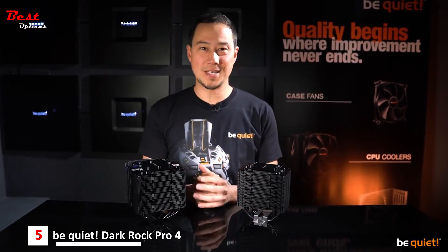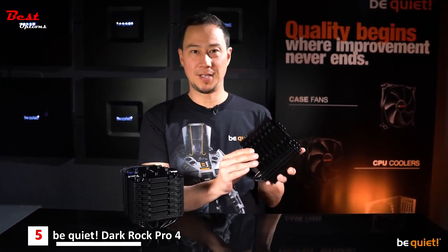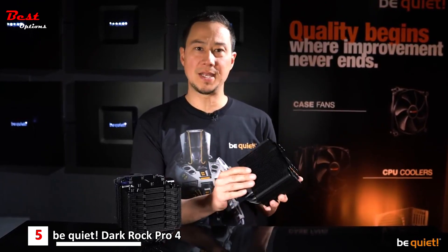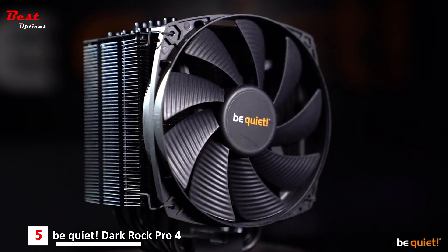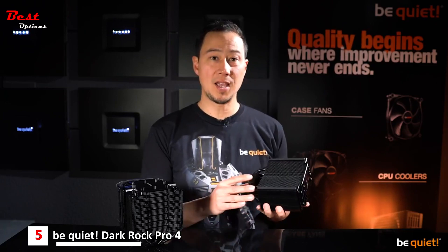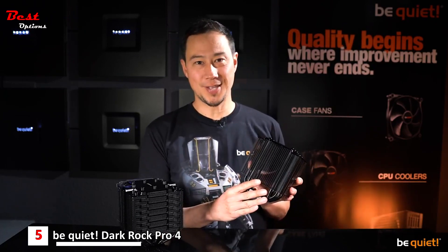If you're familiar with the Dark Rock series, you will immediately notice the new matte finish. That's not just to make our designers happy — the new coolers are covered in a special coat of paint that comprises mostly of ceramic particles. While developing the new cooler, using this coating resulted in a noticeably improved heat transfer, which makes it highly useful and not just a treat for the eyes.